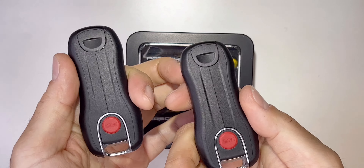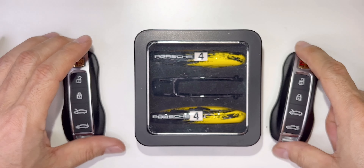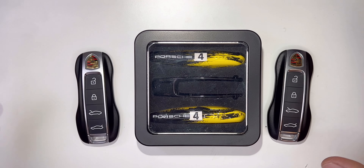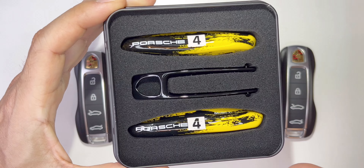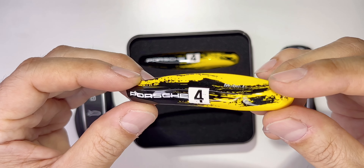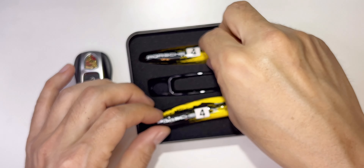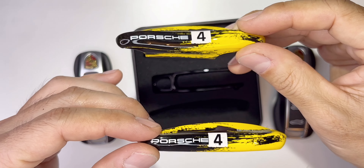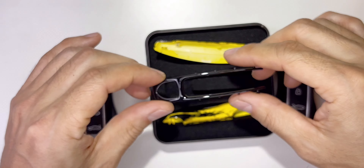They look the same — there's no way to tell them apart. I searched online and wanted to make it a little fun, so I bought this key cover. Check this out! I'm not selling these, I just found it online. This is inspired by the Porsche race car.